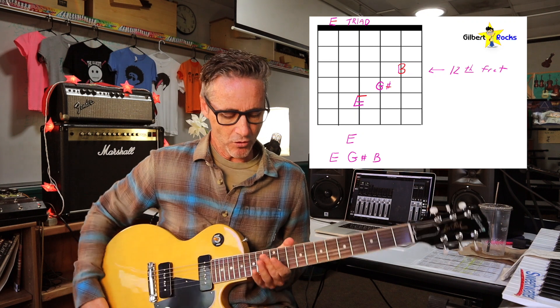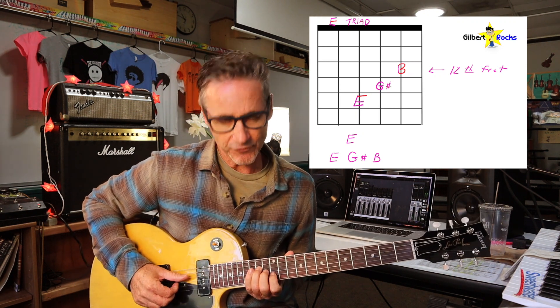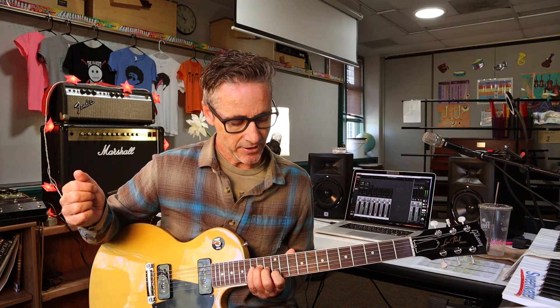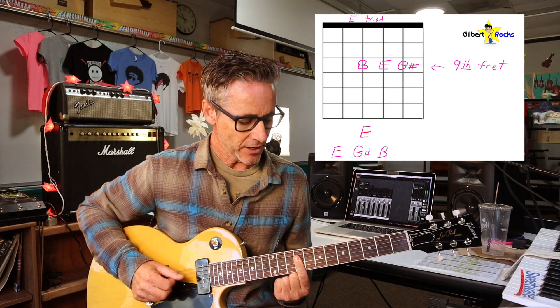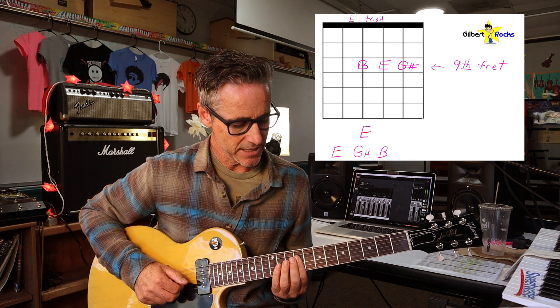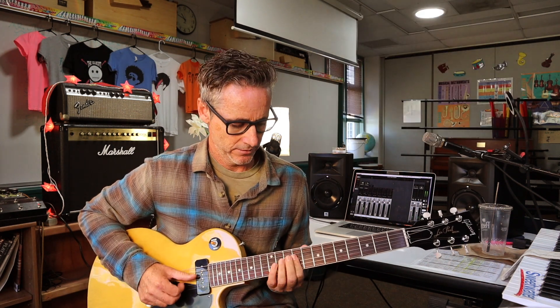Take your third finger, and you want to get that root note E right there on the 14th fret. It's just the first, second, and third finger in this shape right here. See that? So I just go like this. Then I just slide it down, and I'm going to bar on the 9th fret on the D, G, and B strings. In there I've got the note B, I've got my E right here, and G sharp. And then I just go down to an open E chord. So it's like this.